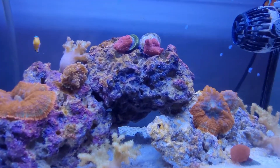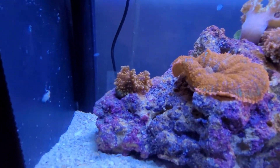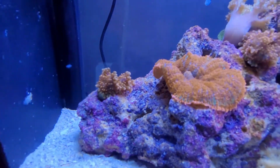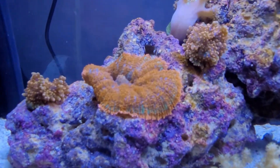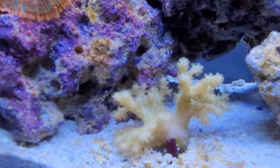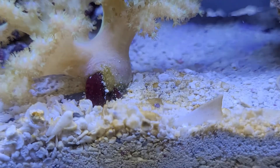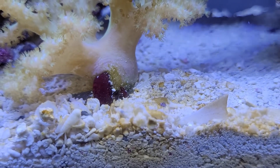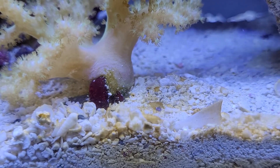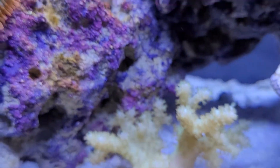I ended up taking out the bottom left rock because that's where the male clownfish was kind of hiding and I wanted him to get out of that corner. Not to mention there was a little bit of green hair algae — you can kind of see it here on the base of this coral — so I need to scrape that off before it spreads. Ron's tank had a little bit as well, nothing that was overgrown or killing his tank.